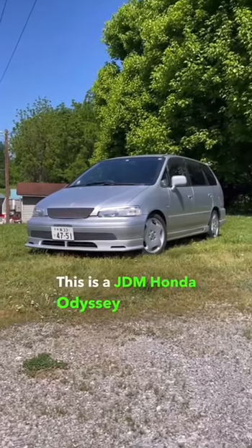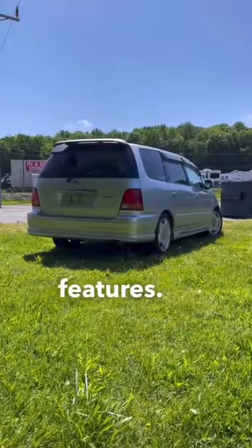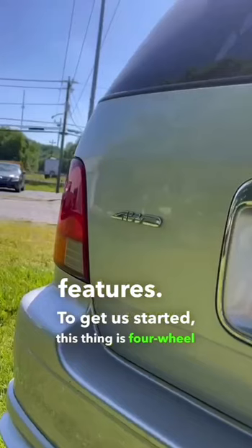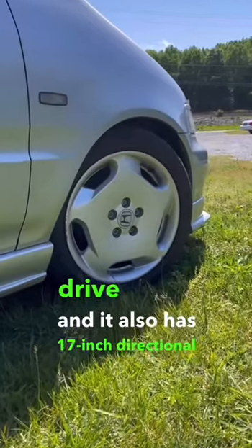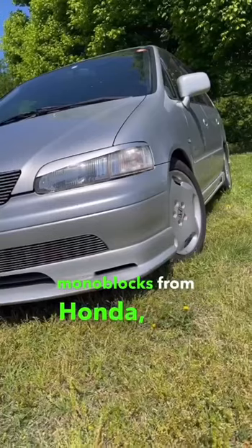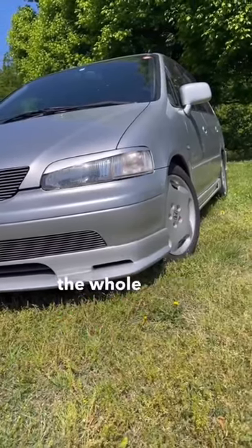This is a JDM Honda Odyssey and it has some really cool features. To get us started, this thing is four-wheel drive and it also has 17-inch directional monoblocks from Honda, plus a body kit around the whole thing.